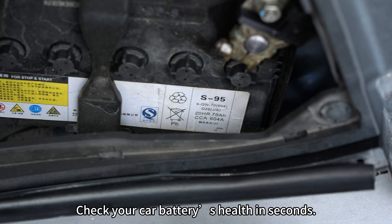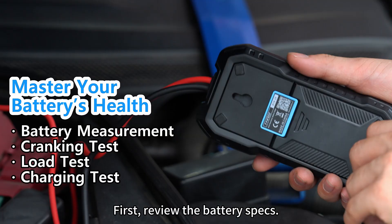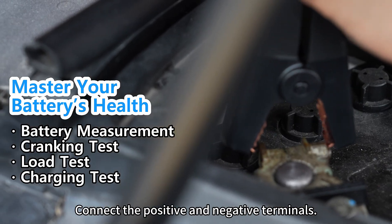One device, total control. Check your car battery's health in seconds. First, review the battery specs, then connect the positive and negative terminals.